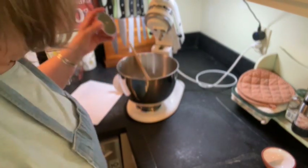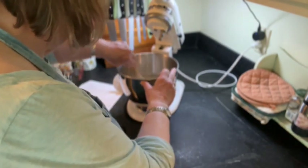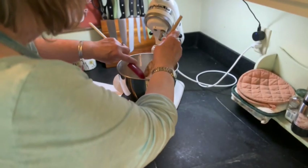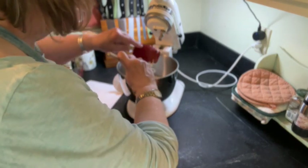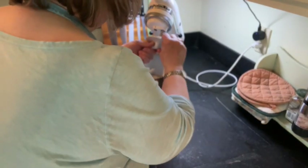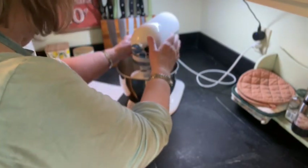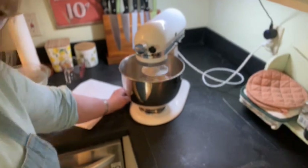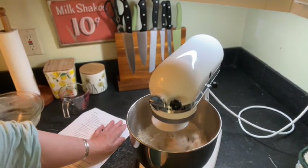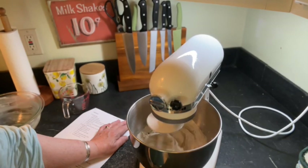I think this is a teaspoon of salt, goes in last. Keep your yeast and your salt kind of at arm's length from each other, at least initially, because salt can sometimes affect the yeast. So I'm going to go ahead and switch to my dough hook and let that knead for five to seven minutes and see where we are with that.